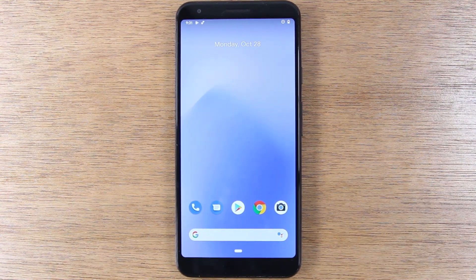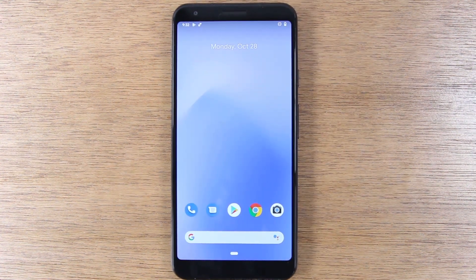In this video, we're going to keep it short and simple and we're going to be showing you how to use this phone for a first time Android user or someone who is new to a Pixel phone. We're going to start with the buttons.